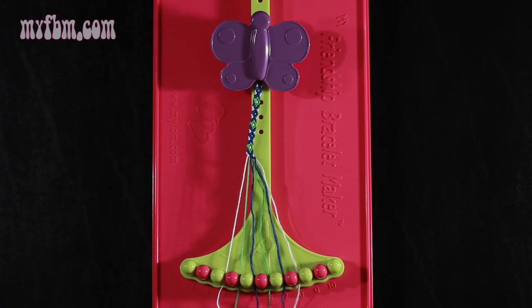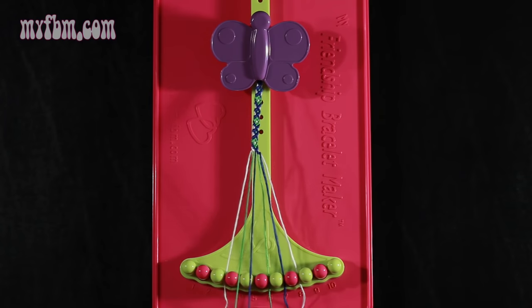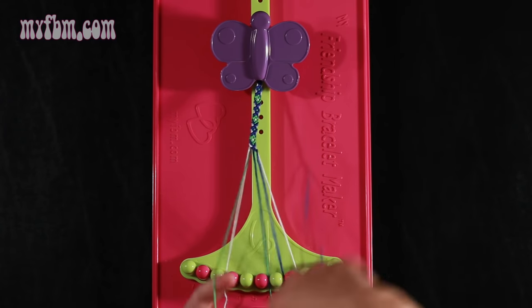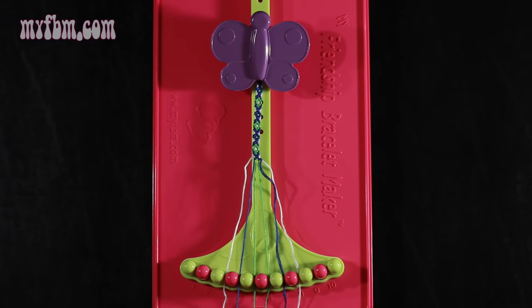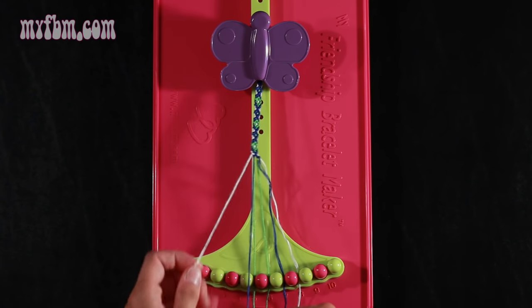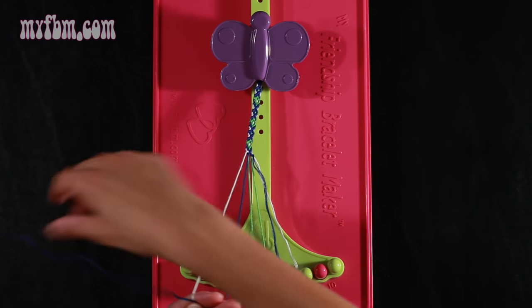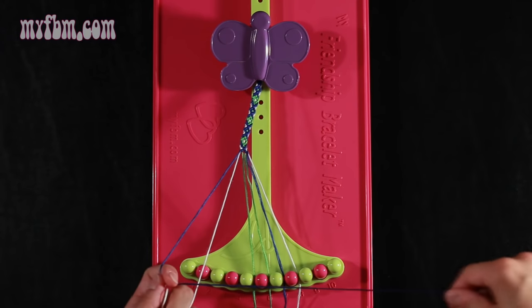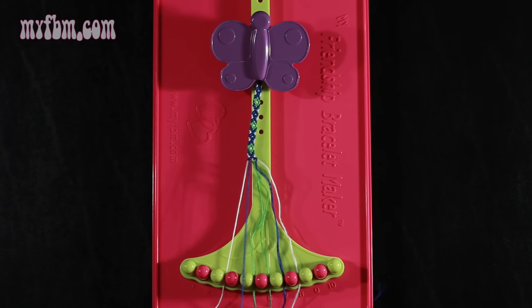Step 11: take the blue string from slot number 5 and make a left hand double knot with string number 4, which should be green — pull through once, twice. Green string in slot 5, blue string into slot 4. Now step 12: take that same blue string and make a single left, single right knot with string number 3, which is white. Make your backwards 4, pull through once, make your regular 4, pull through one time. White string in slot 3, blue string into slot 4.